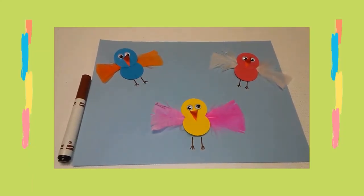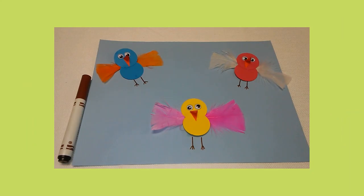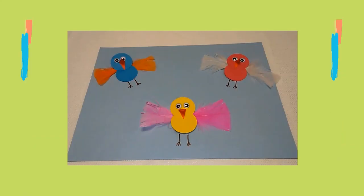Last, I used a brown marker to draw legs and feet coming out of the bottom of each bird's body. I hope you have fun making this spring bird craft!